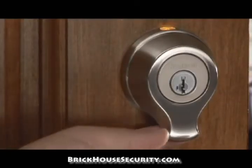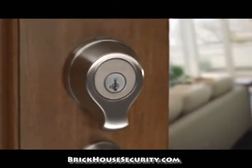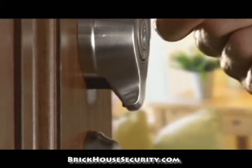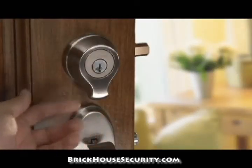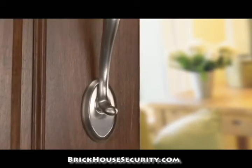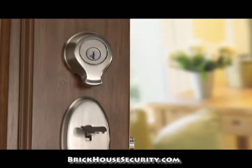SmartScan is the first widely available biometric deadbolt for your home. Take control of who has access to your home with SmartScan. This video is a brief overview on what is unique to the installation and programming of the SmartScan system. Please read your installation and programming manuals prior to installing the SmartScan, as the manual goes into greater detail on your SmartScan system.